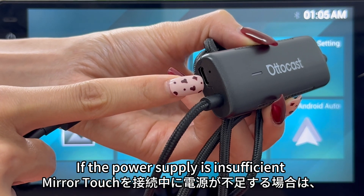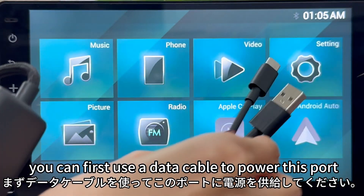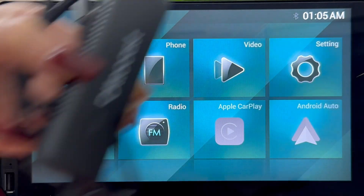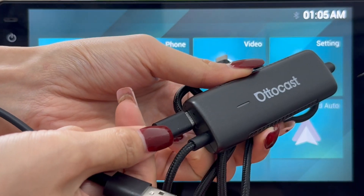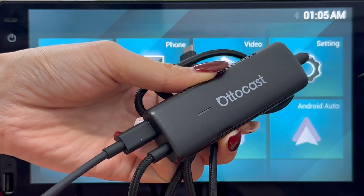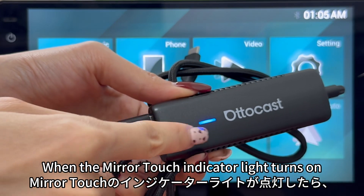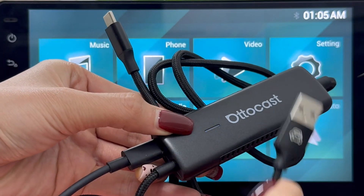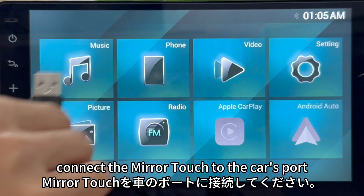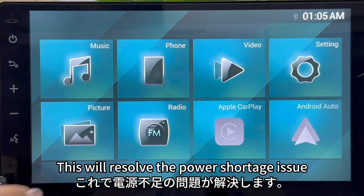If the power supply is insufficient while connecting the Mirror Touch, you can first use a data cable to power this port. When the Mirror Touch indicator light turns on, connect the Mirror Touch to the car's port. This will resolve the power shortage issue.